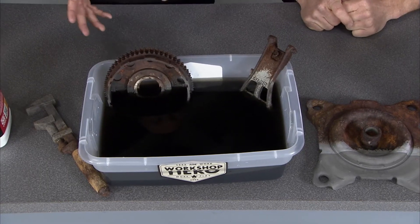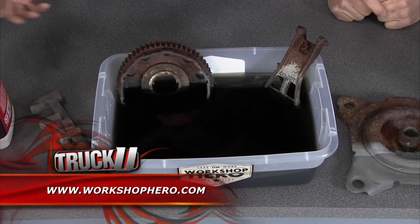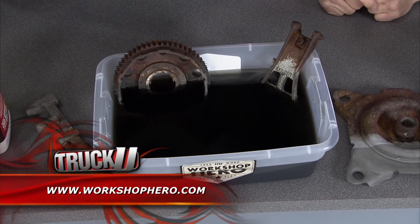Another cool thing about Metal Rescue is that you can reuse it. You can put it back in its original container, store it for up to a year, and use it again and again.